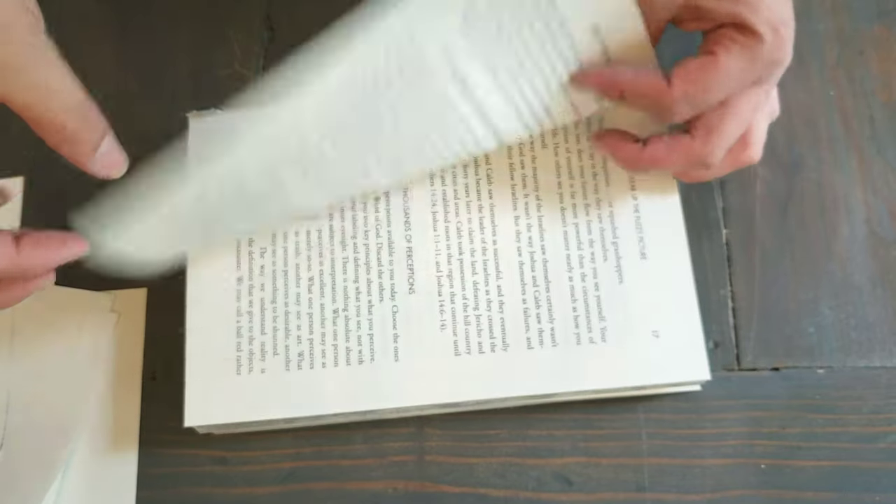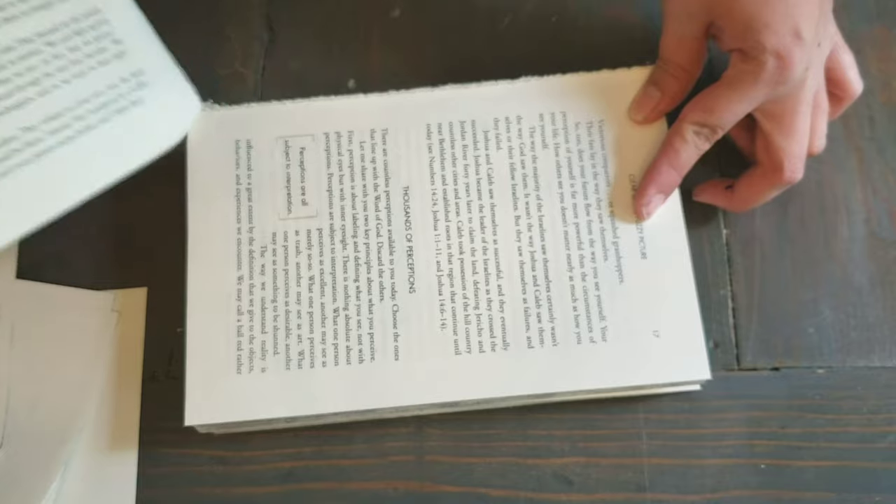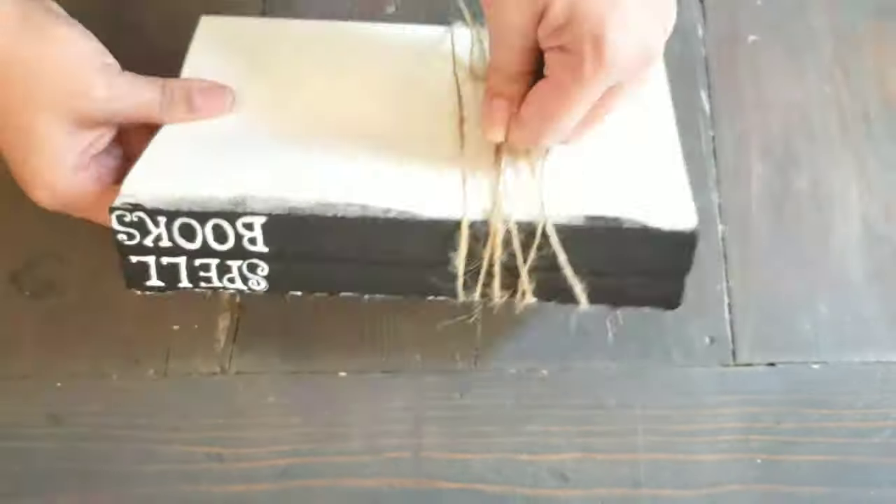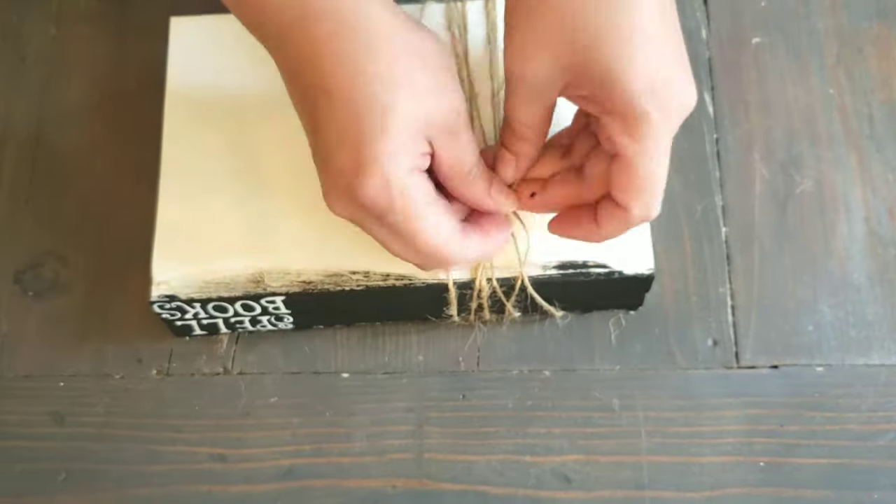I just ripped out a top page so it can show a full page. Taking some Dollar Tree twine, wrapping it around the books any way you like, tying it off — and that's it for the third DIY.